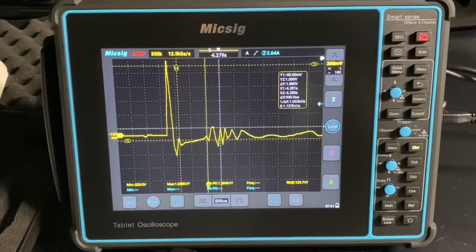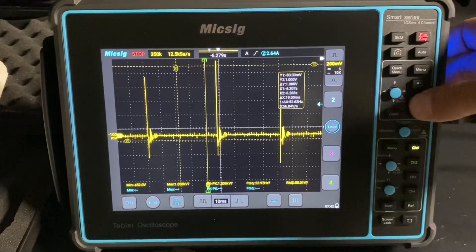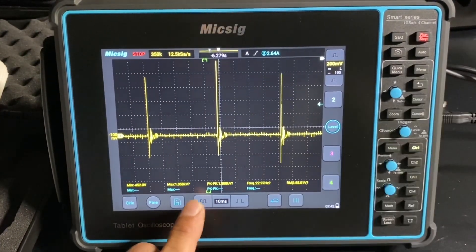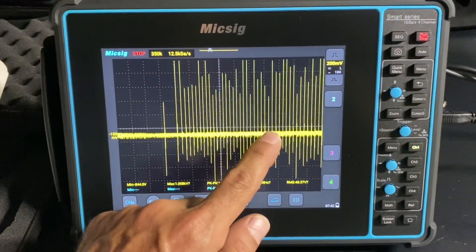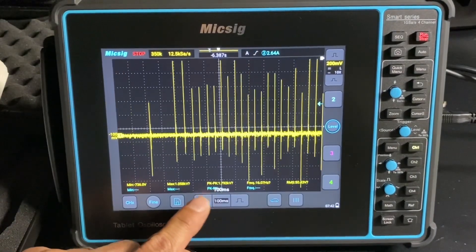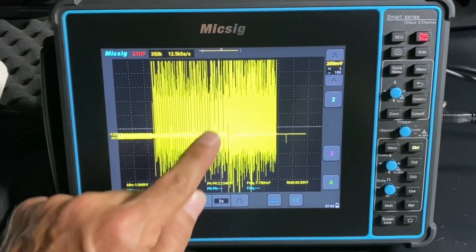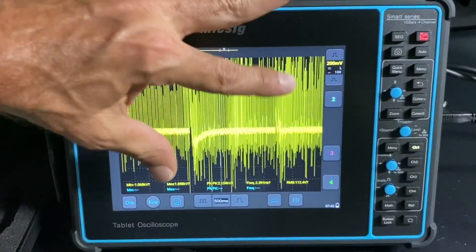All we did here was clamp a probe around the spark wire and we can get a lot of information if we had a misfire. You can turn your cursors off and zoom back out. We gave it gas. When we're looking for a no-fuel misfire, you're probably not going to see it during idle. So you want to give it some gas, which we did. We can see right here, we did it three times. You can zoom in like this too, just like you would on your phone.